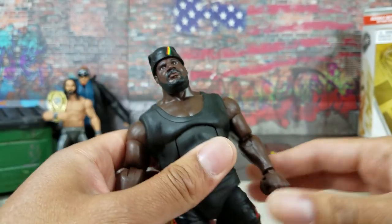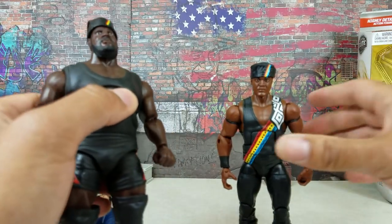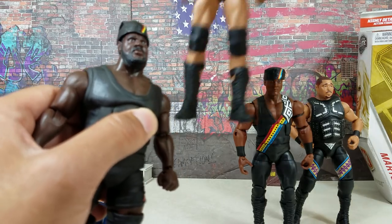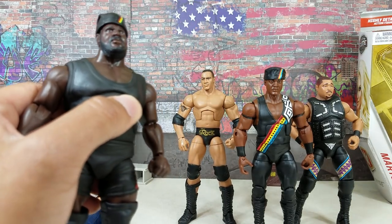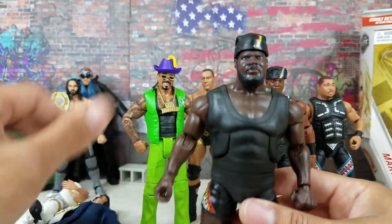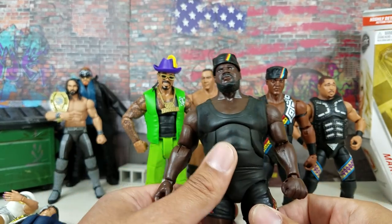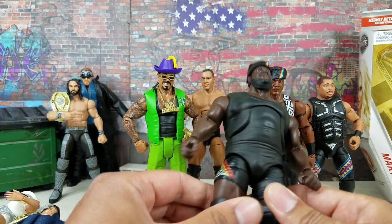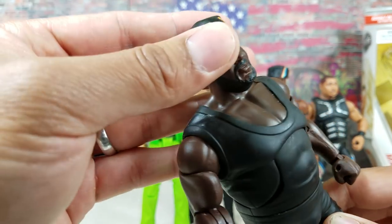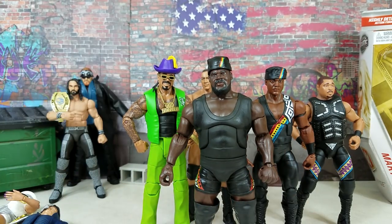The head scan is the right scan. The hat is actually a lot bigger than the one that came with Farouk — and this is kind of what I mean about completing the faction of the Nation of Domination. The one figure we are missing — well, you have the Godfather but in his other character, Kama. We're also missing Savio Vega and the Nugget. I don't think we'll ever get Owen in the Mattel line. But this definitely does it for me. He also added a decal right there on the hat piece. This is sick, you guys. Hope you guys enjoyed the video. Be sure to subscribe if you're new to the channel, and we'll see you on the next one.